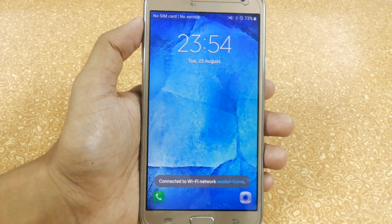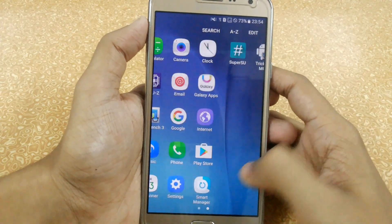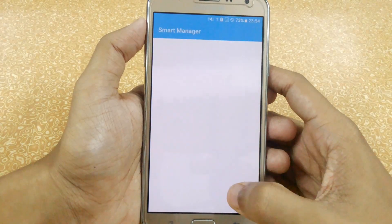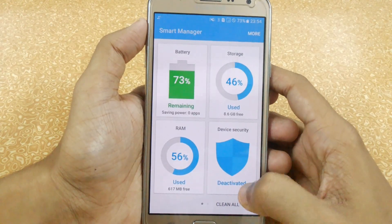You can see that it did not take more than 20 to 25 seconds to complete the restart. Now after booting, we have 617 MB free.